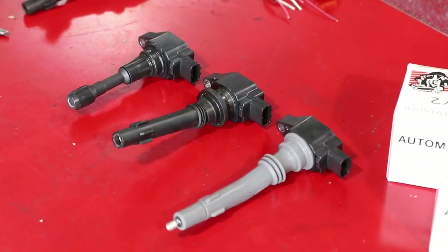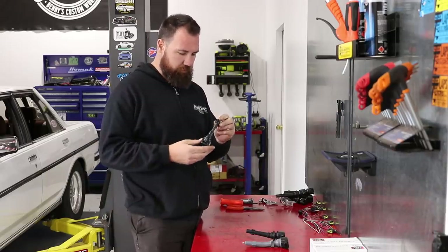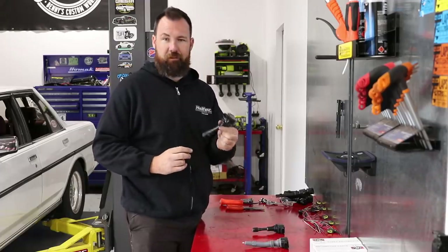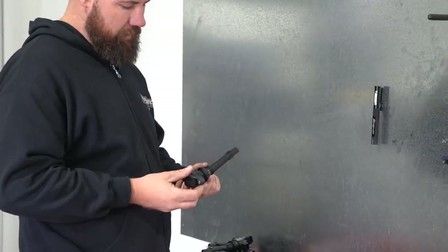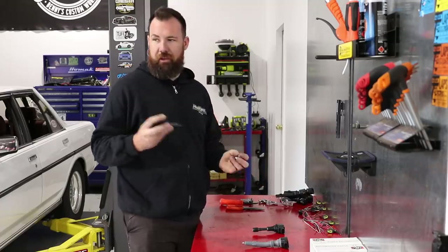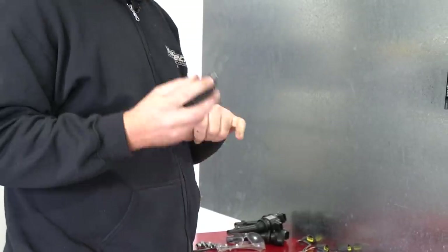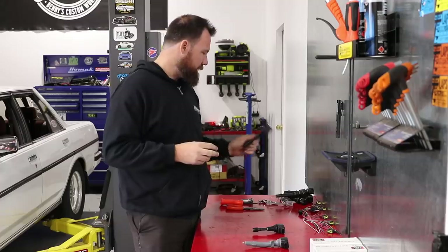We've got our three R35 coils laid out in front of us. This is the way it comes from Nissan or Hitachi — your factory stem and 6mm hole, pretty much as they come. And this was our attempt at the Barra conversion: we basically just used the original Barra stem onto the R35 coil. The complication we had there was the Barra rocker cover is M8 and these are obviously M6, so we went to a stud setup. The problem with that is having to physically drill the coil was very difficult without damaging that sleeve.